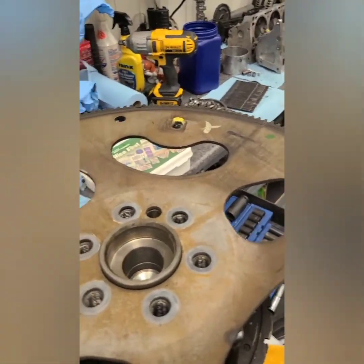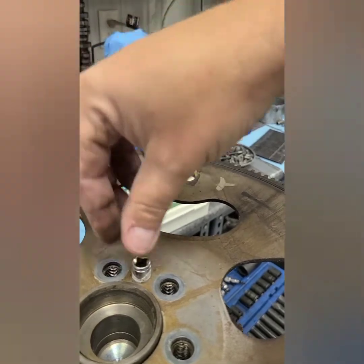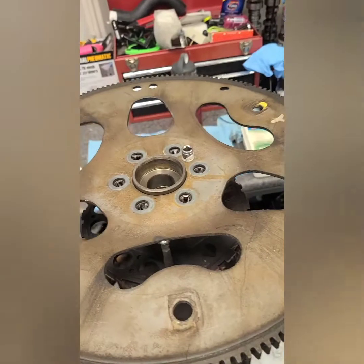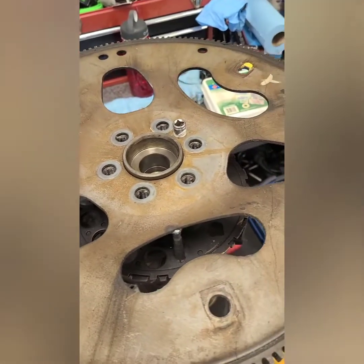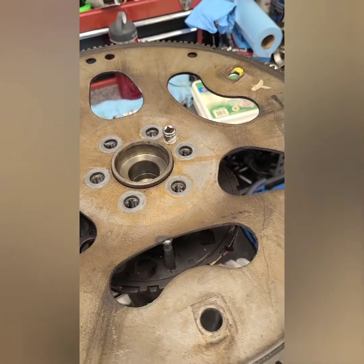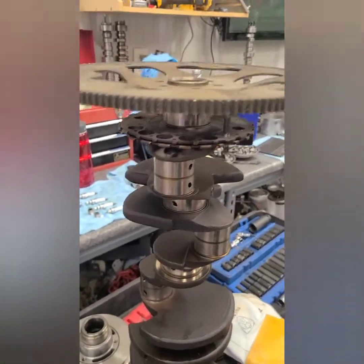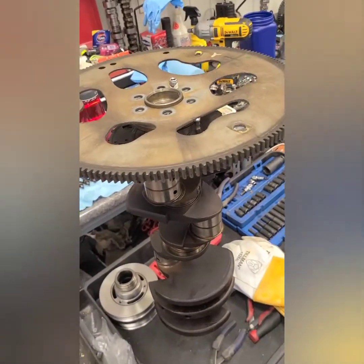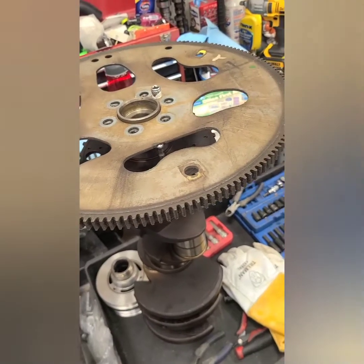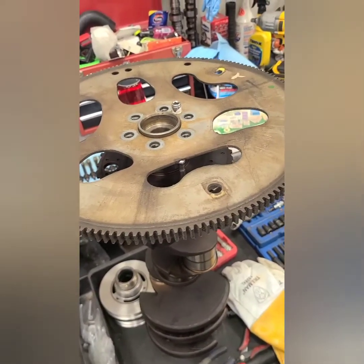Then you just take your pin, push it right in, and now you have a reluctor wheel that's perfectly aligned to where it came off. I'm going to scribe some lines and do a few other things, but I figured I'd make this short video just to give people an idea — you can do it without buying a $250-$270 tool and make it pretty simple.